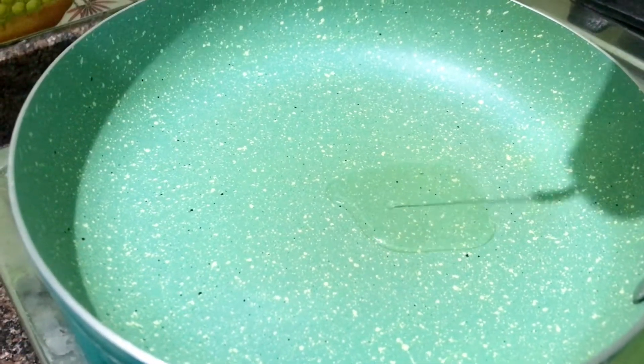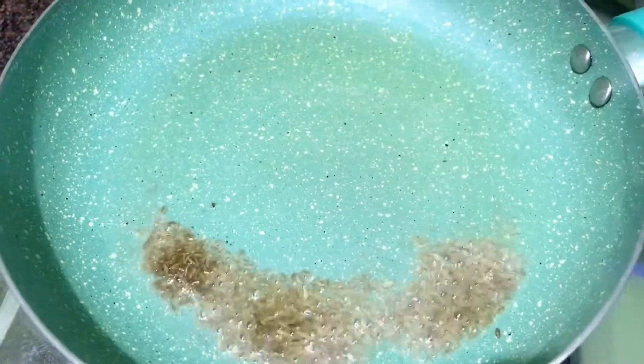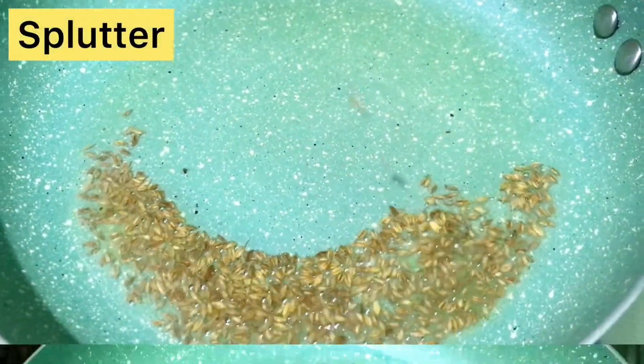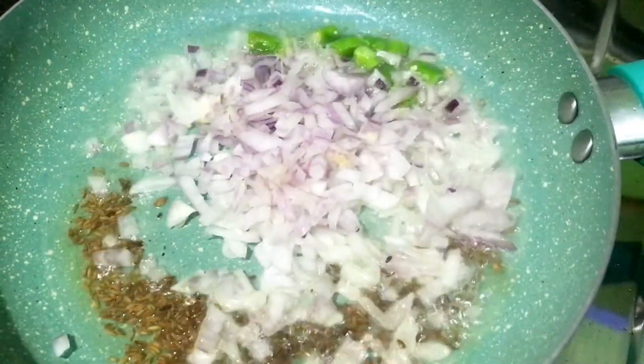Let's make the recipe. We need 5-6 tablespoons of sunflower oil, 1 teaspoon of jeera, and 1 medium size onion.